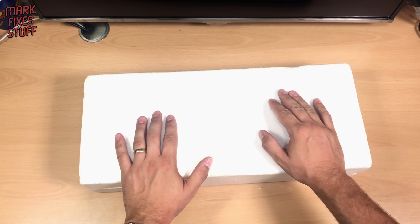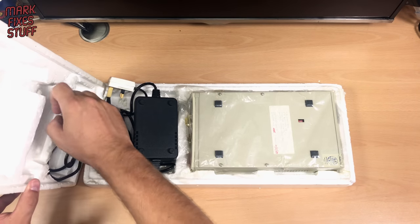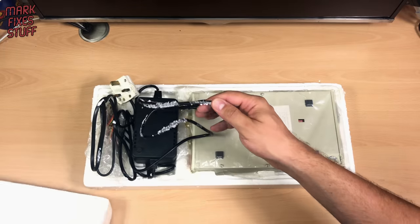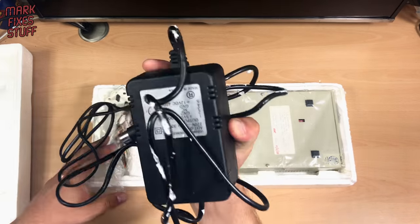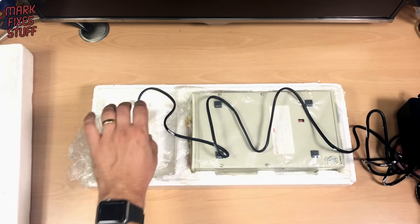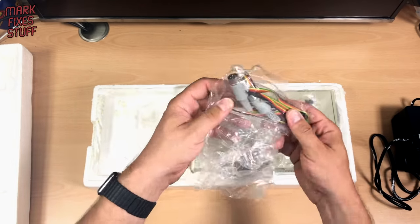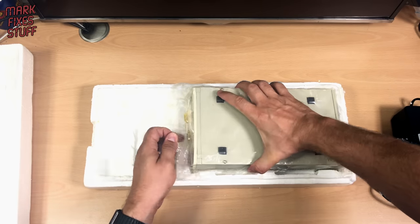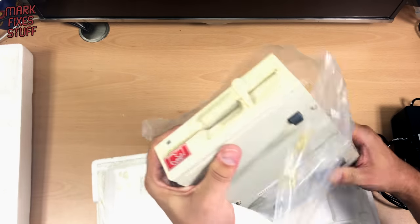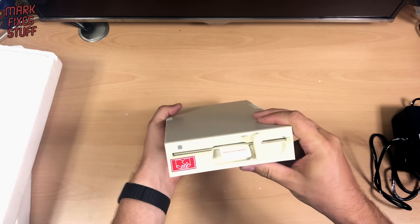It would be funny if there was a disc in this — or not funny actually, because it would have shed all over the head. Here we go — three, two, one, ta-da! Bananas. The usual polystyrene melty things. But yep, we've got power supply — puts the right voltages for the drive no doubt. We have what looks like a drive-to-drive cable, and we have an upside-down drive. That looks pretty good.